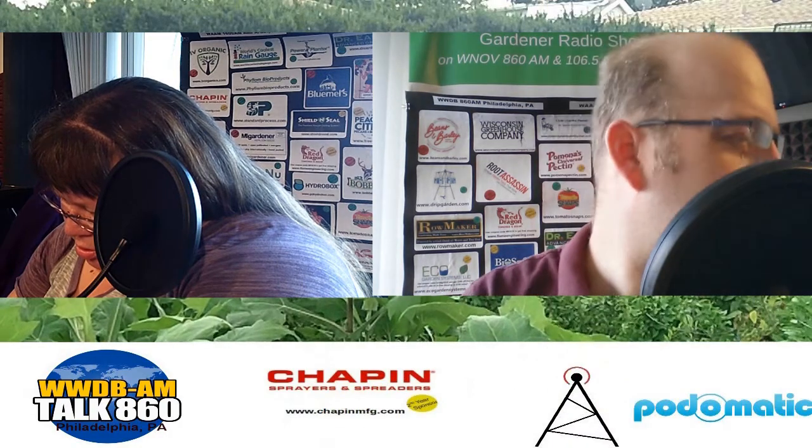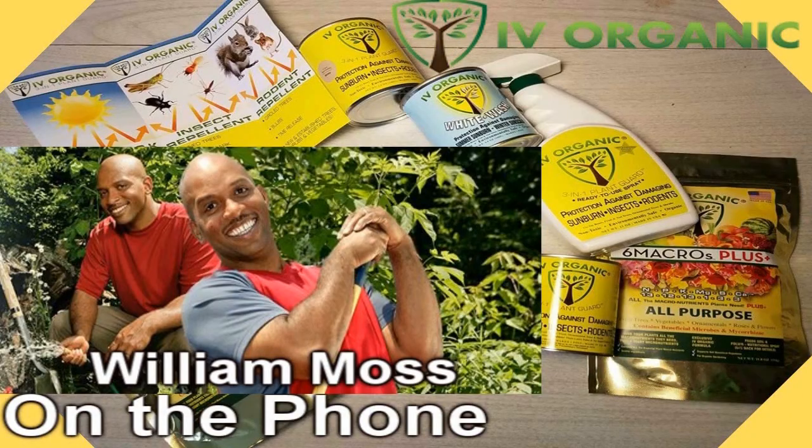We had Shawna Coronado on the program a couple of years ago, and she said you're not a good gardener unless you've killed about 1,000 plants. I was talking yesterday with some people and I was saying there's nobody that's killed more plants than me — I will take the claim to that.